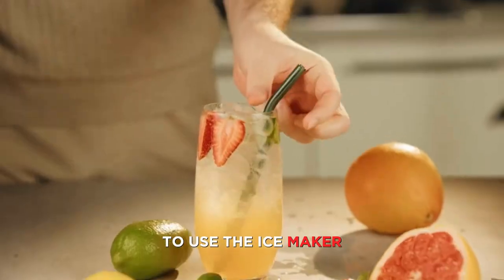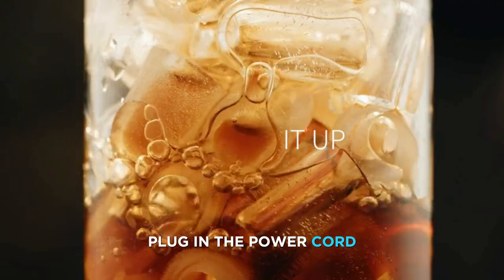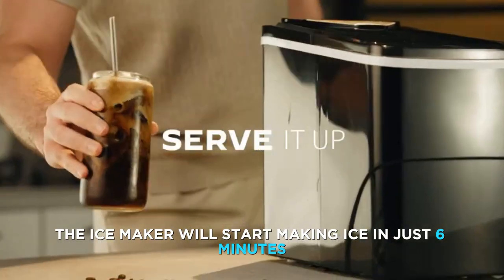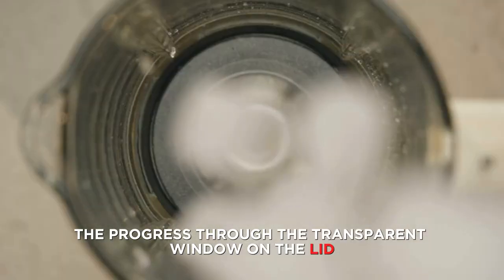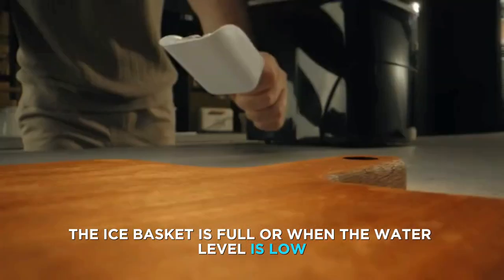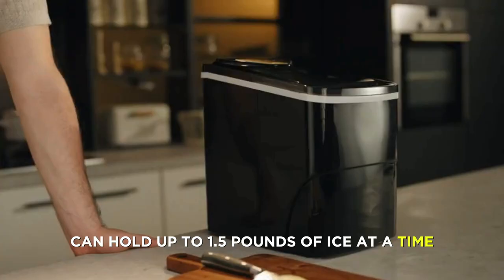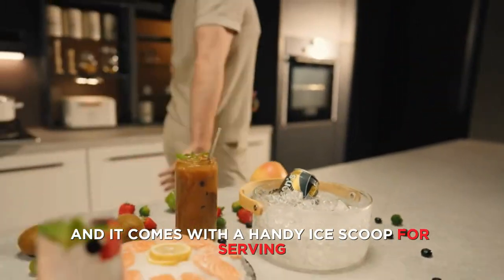To use the Ice Maker, you just need to fill the water reservoir with tap water, plug in the power cord, and press the On/Off button. The Ice Maker will start making ice in just 6 minutes and you can see the progress through the transparent window on the lid. It will also alert you when the ice basket is full or when the water level is low. The ice basket can hold up to 1.5 pounds of ice at a time and it comes with a handy ice scoop for serving.